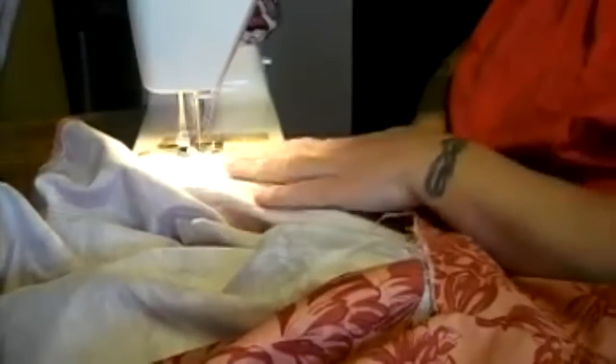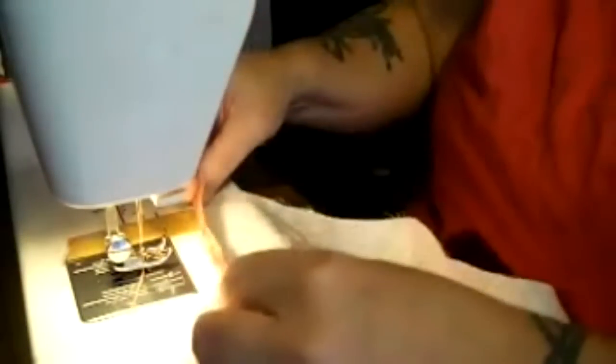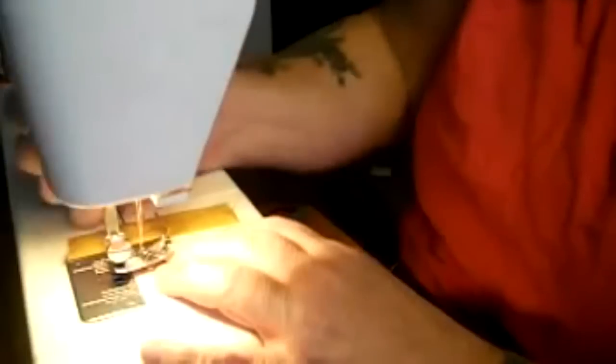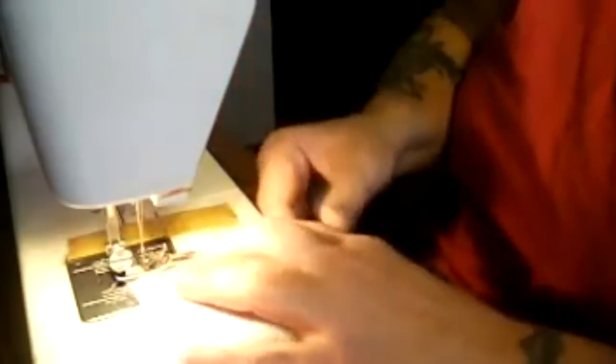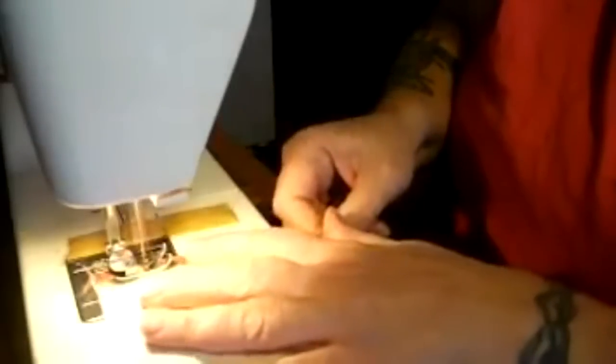All I'm doing here is folding the edge of the raw fabric over and giving it a zigzag stitch. Now I want to show you: I'm taking a strip of six-inch fabric, rolling it into a very thin tube, as thin as possible, and just running it through a zigzag stitch to make myself a little strip of fabric. When I'm done making them, I'll show you why.